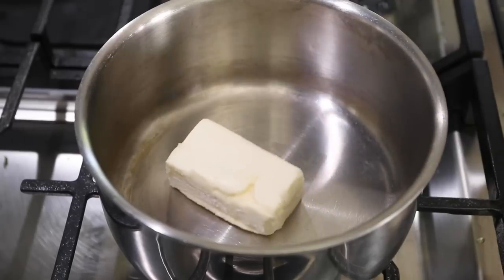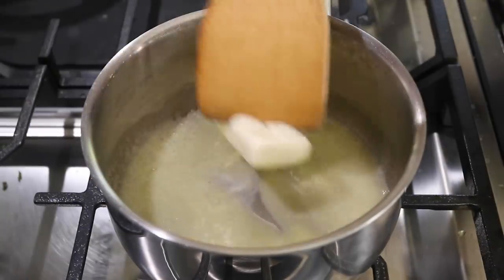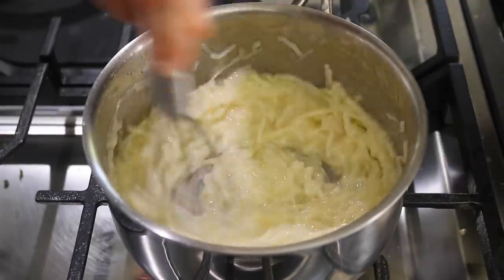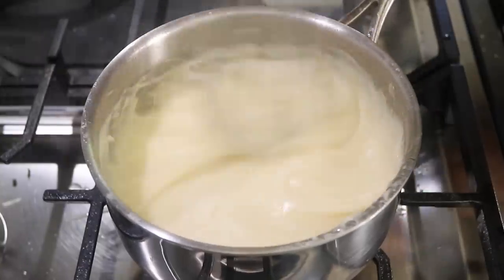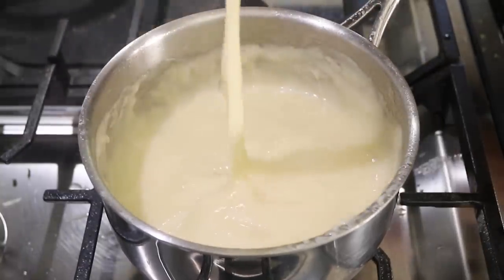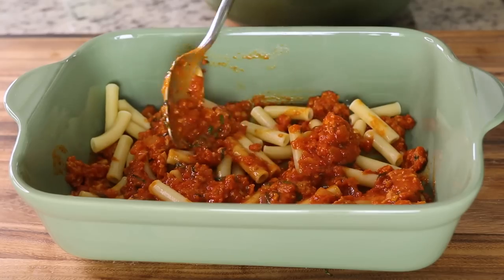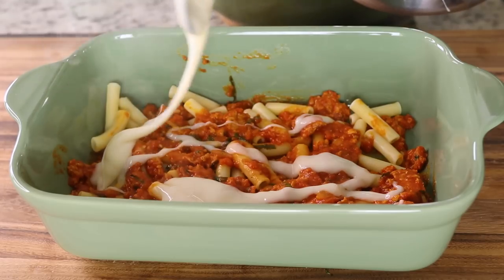Next, we're going to whip up a quick dairy-free cheese sauce. We have some plant-based butter here. We're going to melt that and then add in some mozzarella shreds and some unsweetened plant milk. We'll whisk that continuously until a nice cheese sauce forms. Next, we'll layer everything together. We're going to start with a thin layer of the sauce we made earlier, then sprinkle over the cooked pasta noodles, then drizzle over the cheese sauce that we just made.